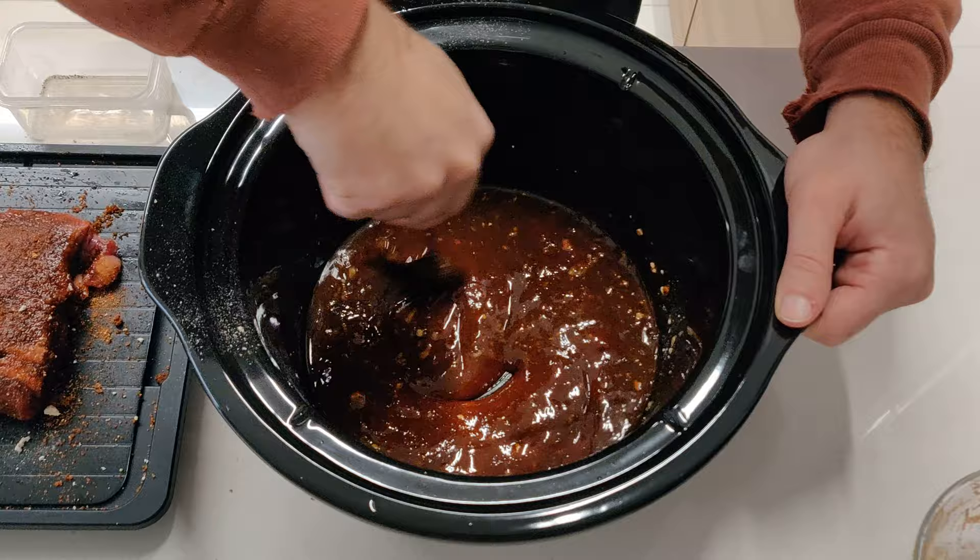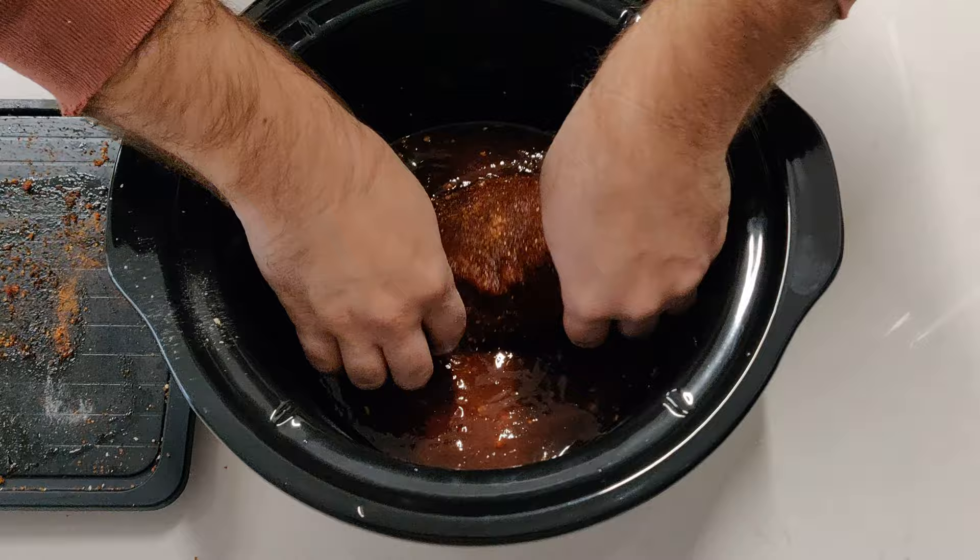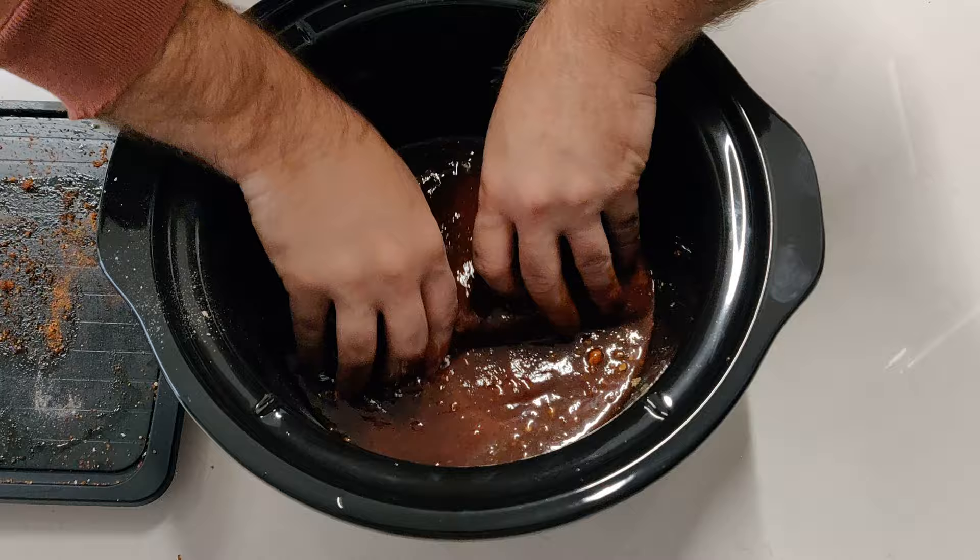Next up is basically taking our brisket and putting it in the sauce, making sure that all of it is nicely covered with the sauce. There we go.